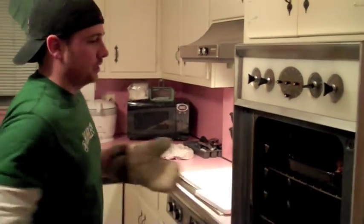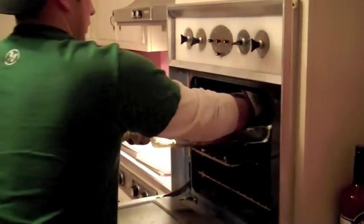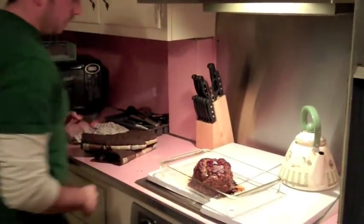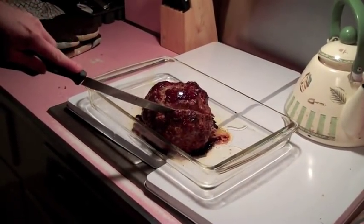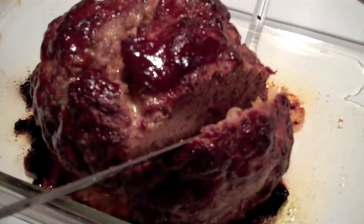All right, guys, it's been about an hour. I'm going to take this thing out. Oh yeah, looking nice. Cut into it — make sure it's not pink in the middle. Oh yeah, look at that. Nice and brown on the inside, nice and juicy. That's exactly how you want it.